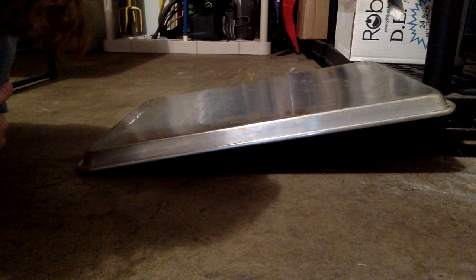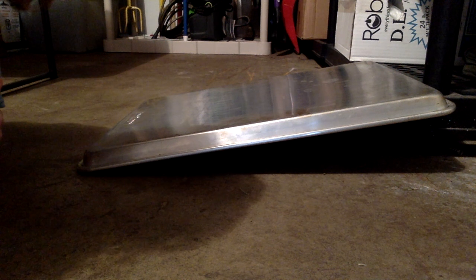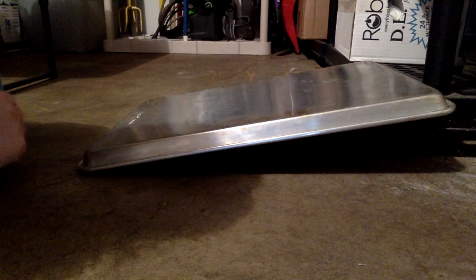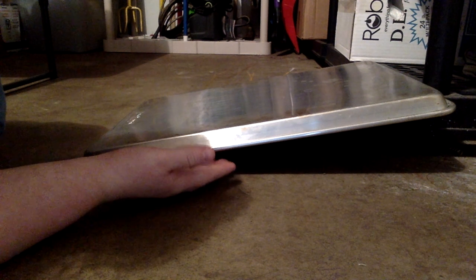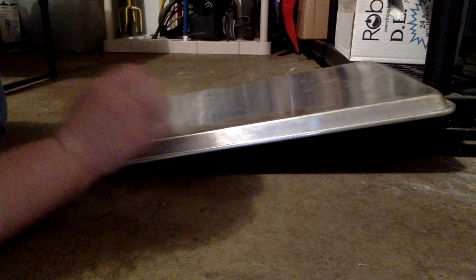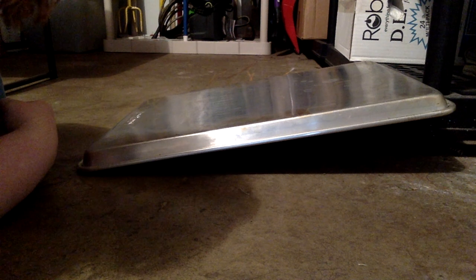Hey friends, this is Ms. Kopack in my garage getting ready to do the cup on a ramp experiment. For this experiment, I need a gentle slope, so I am using a metal sheet propped up against a shelf. Notice it's a very gentle ramp — that is important because if my ramp is too steep, that can really affect the results of this experiment.